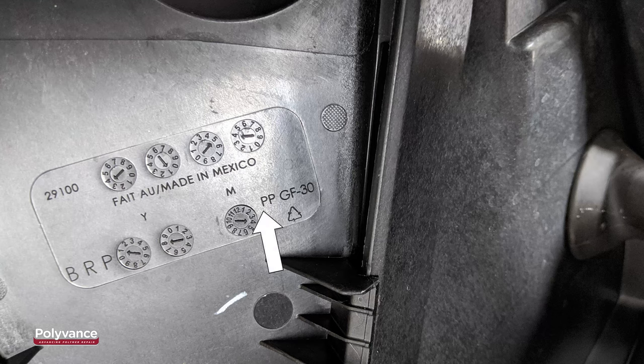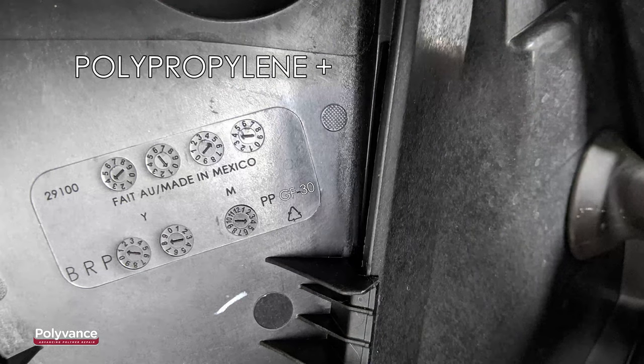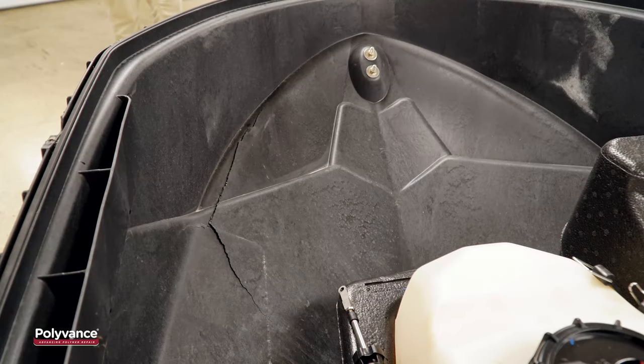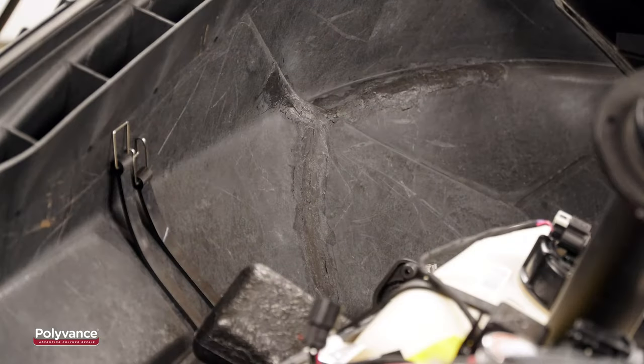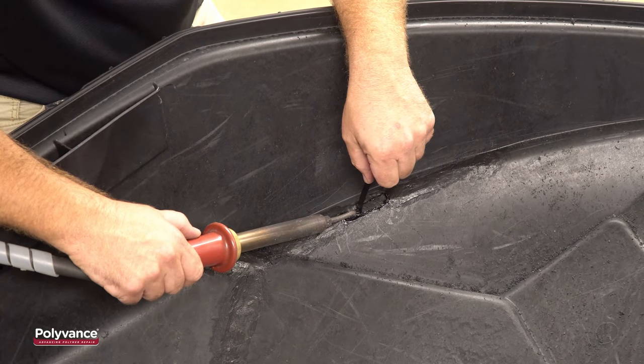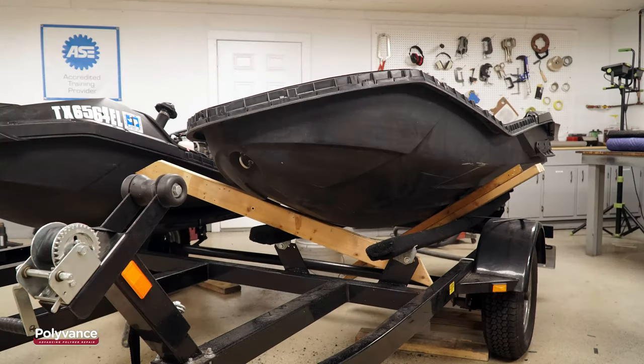Polytech is BRP's trade name for polypropylene plus glass-fiber-reinforcement. Here we see the plastic ID symbol molded into the backside of the plastic. The GF30 means that the hull has 30% glass fibers embedded in the polypropylene matrix. In this video, we will show you how to repair a Polytech hull using Polyvance's nitrogen plastic welder and glass-reinforced polypropylene welding rod.